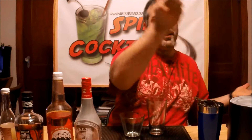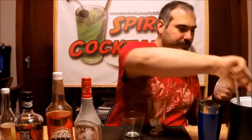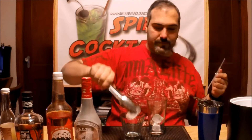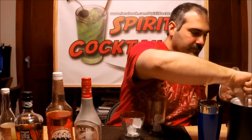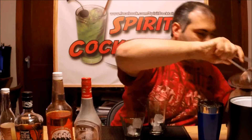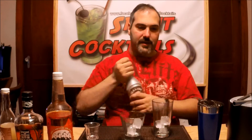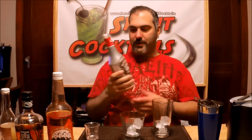Alright, before we do that, the first thing we're going to do is add ice in your glass, because you can't shake it without ice. So you're going to add an ounce and a half of the RIB, which is something I haven't literally used in over a year.